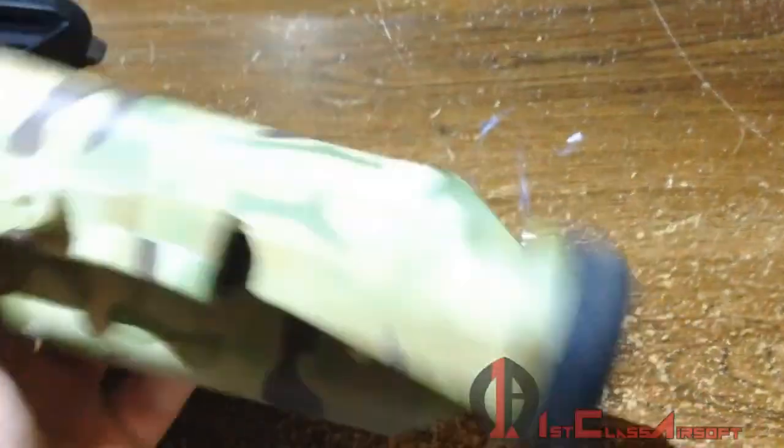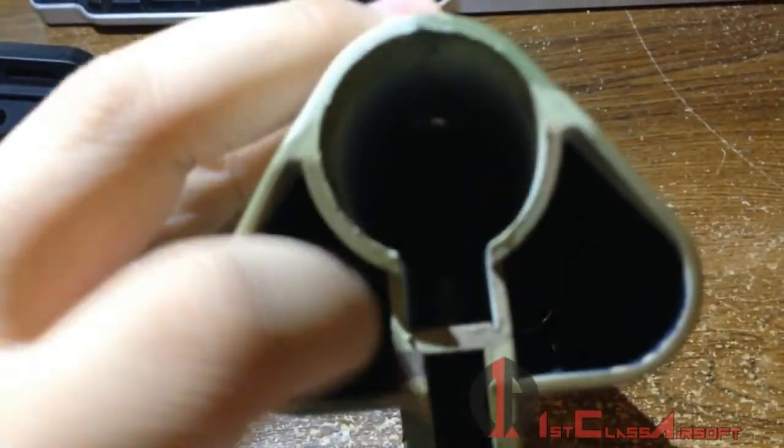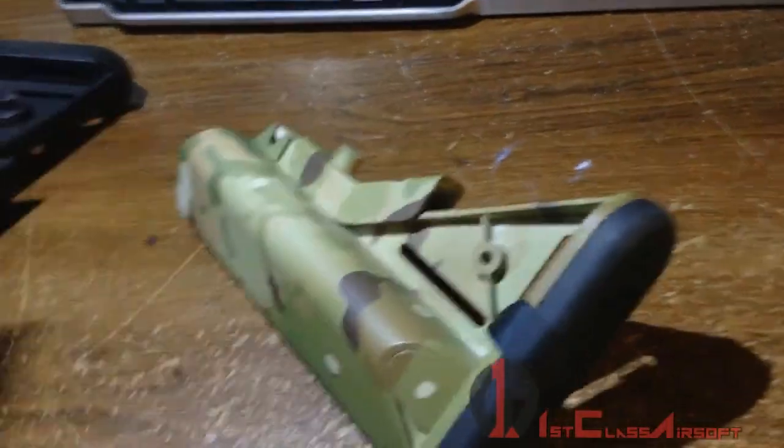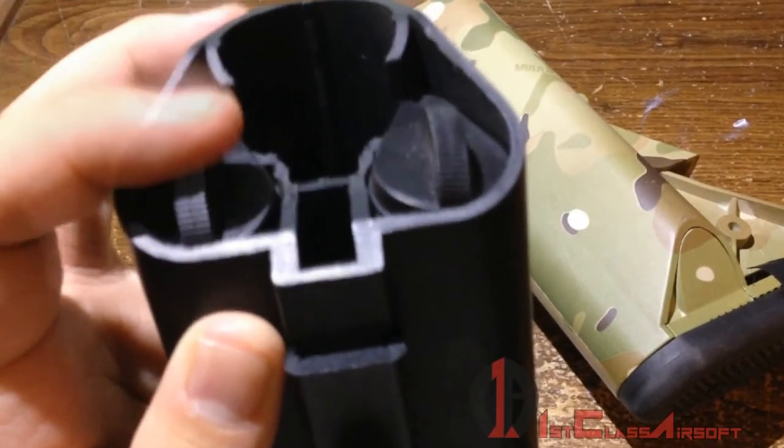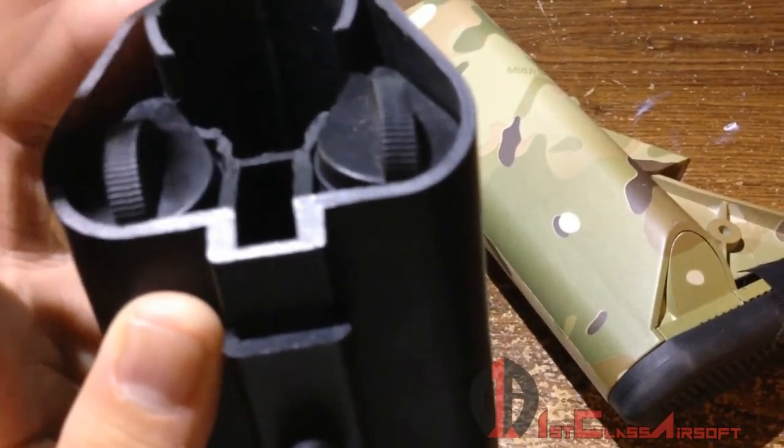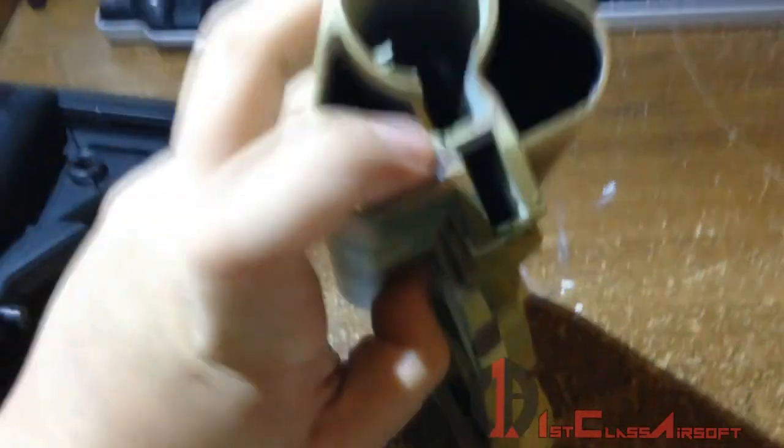I took this out yesterday on my first game, and the two pegs that go in here to cover up the compartment — it's seen in this stock — these pegs fell out instantly. There's no grip to them and they're just flimsy as hell. I lost one just while running and didn't know they fell out until I felt my battery dangling out of the bottom compartment right here.